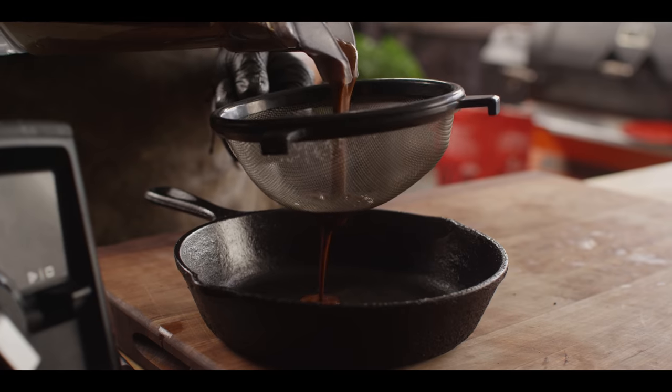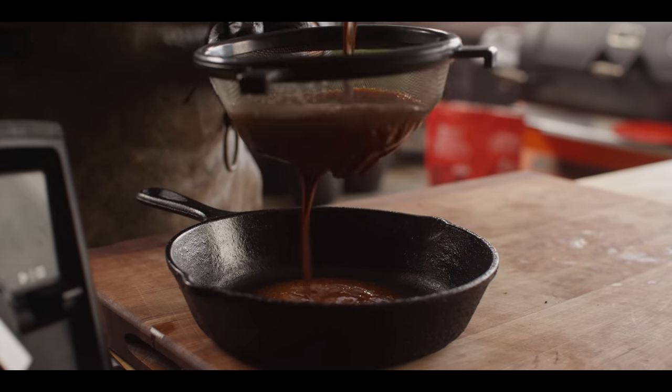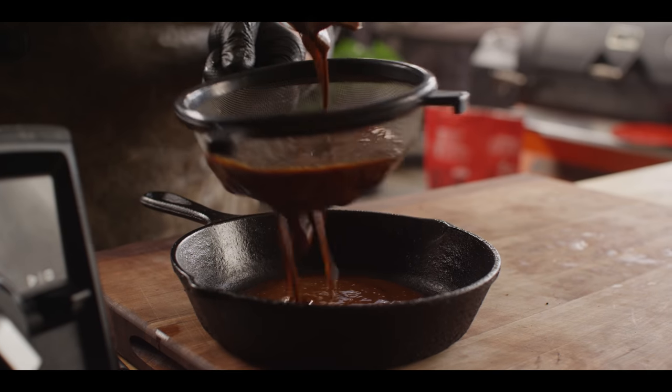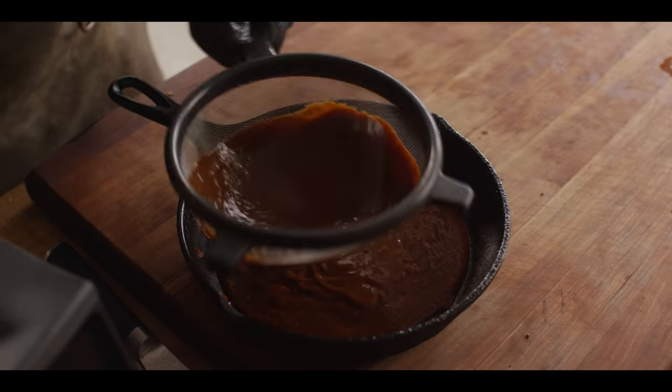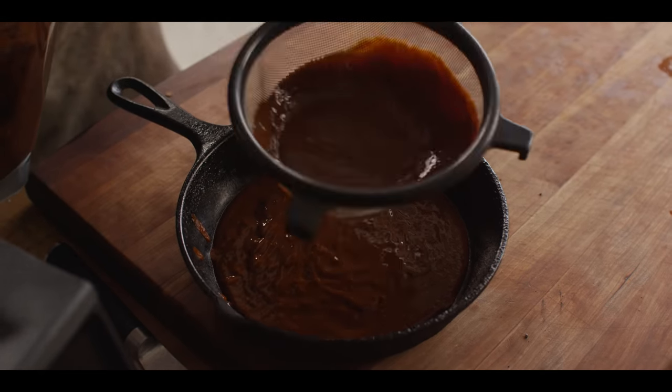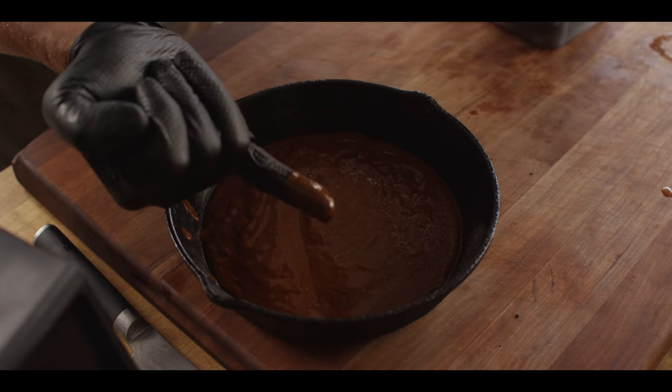Let's strain it to get out some of those seeds — and that is exactly what we want. And because this pan is still warm, it's going to keep our sauce warm. This is almost like a quick mole — I love that flavor profile. Look at that. Stunning.